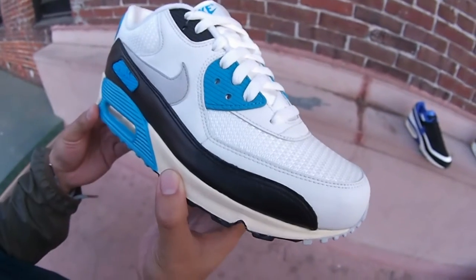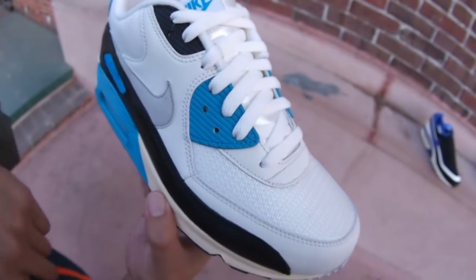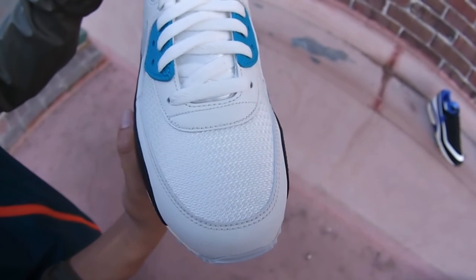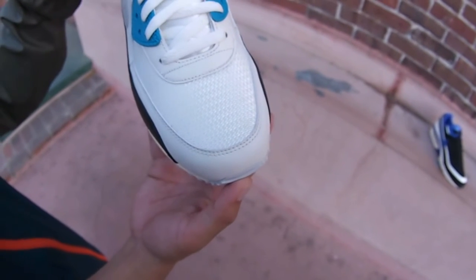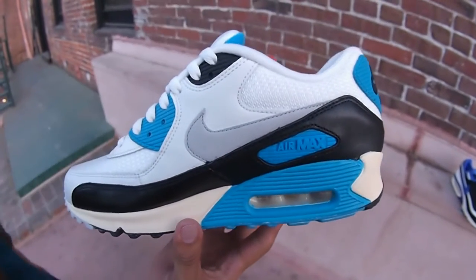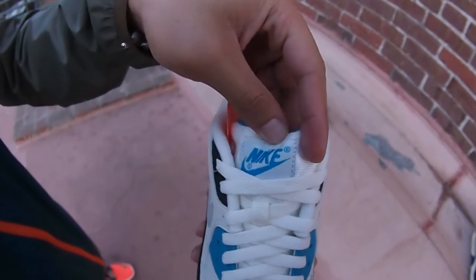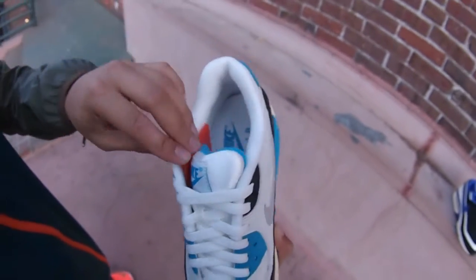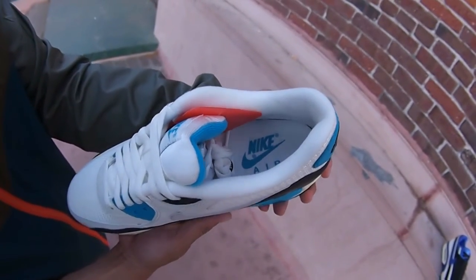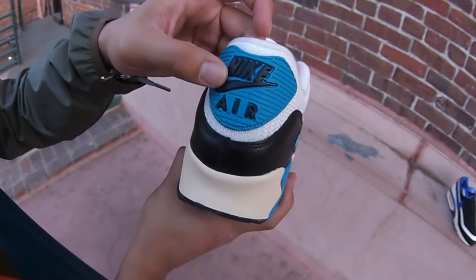White leather throughout with white stitching, hit of black in the eyelet, and a hit of hyper blue. Got that leather also in the vamp, white mesh toe box. The nylon tongue with white flat laces — got the Nike swoosh in hyper blue right there as well. Inside: all white lining, white footbed, Nike Air in hyper blue. Back heel detail shows hyper blue with Nike Air branding in black.